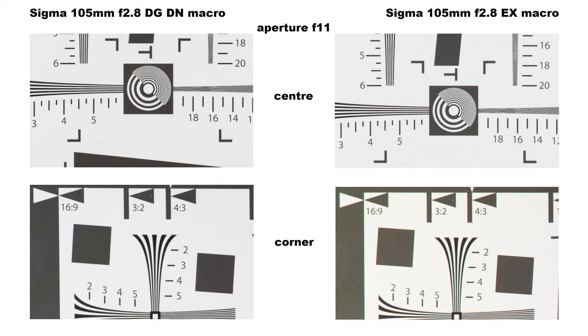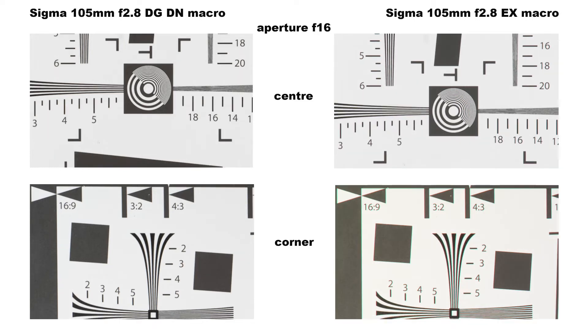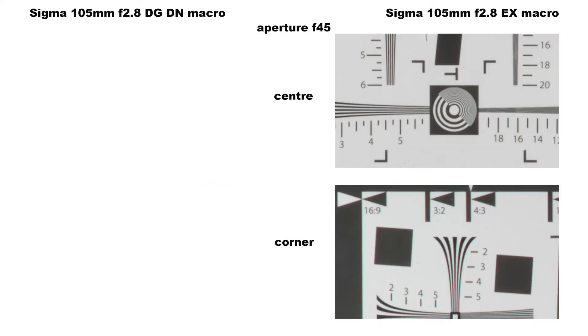At f16 diffraction is starting to take effect on both lenses. Interestingly, the EX in both Canon and Sigma SA mounts will stop down to f45, but you really wouldn't want to use it — it looks like somebody has smeared Vaseline over the front lens element.